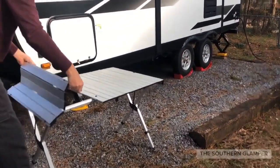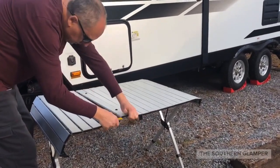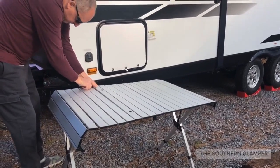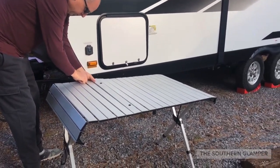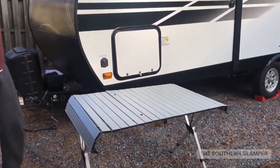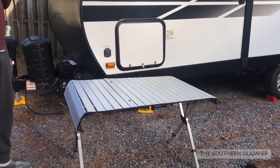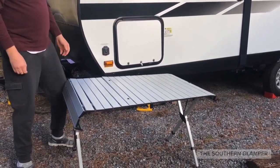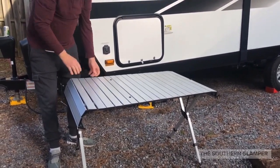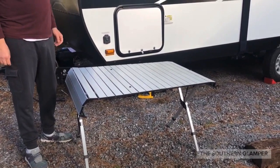I really like this table because it's versatile — it works for more than one thing, so you don't have that one-trick pony. It fits easily together and works well for tent campers, pop-up campers, and even RV owners. We actually like this better than having a big Coleman setup. What you see there is the full table, which gives you all of that space. This is the Rio Brands expandable table — we love it.